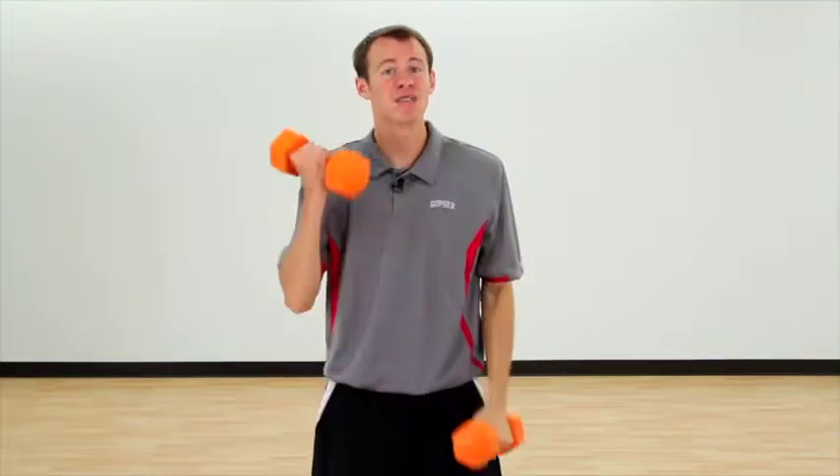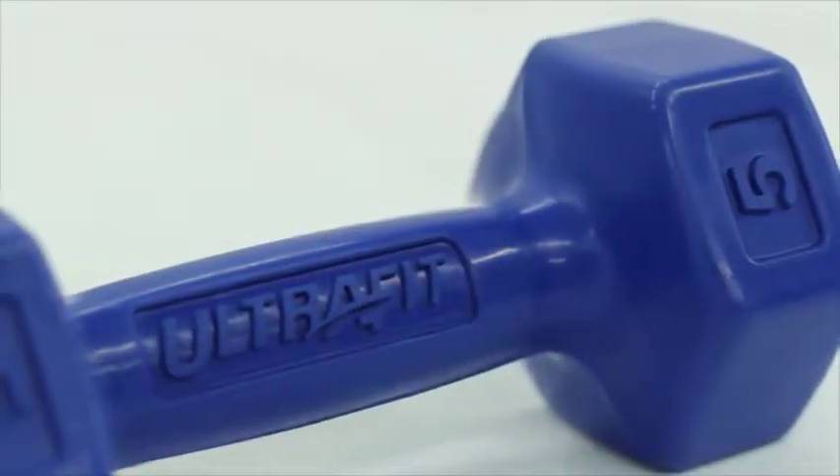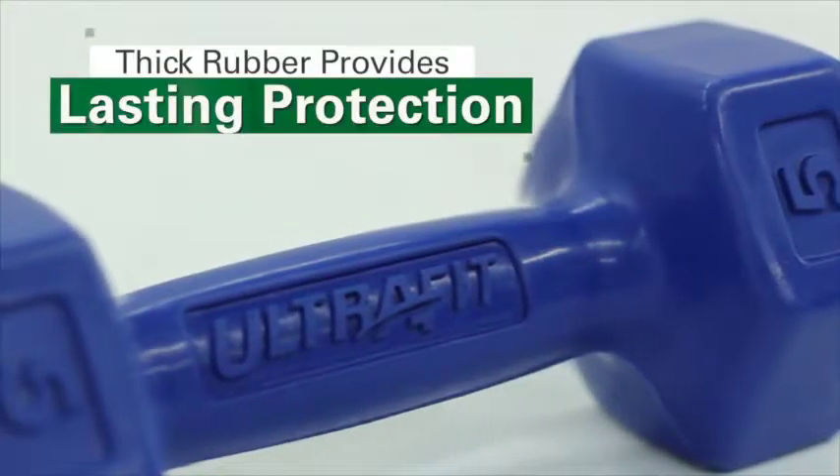Fully covered in rubber to take years of use and abuse, the UltraFit rubber coated dumbbell will be the last one you'll ever buy. Thick rubber coats the entire dumbbell to provide lasting protection even when routinely dropped or in contact with sharp objects.